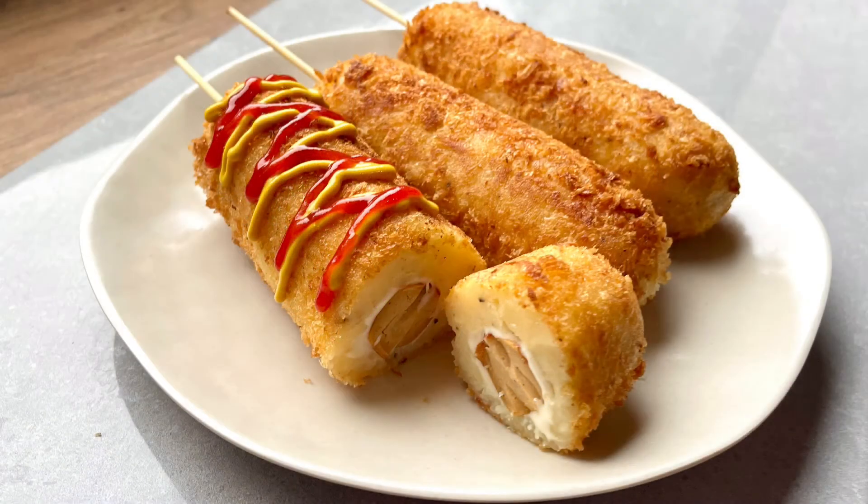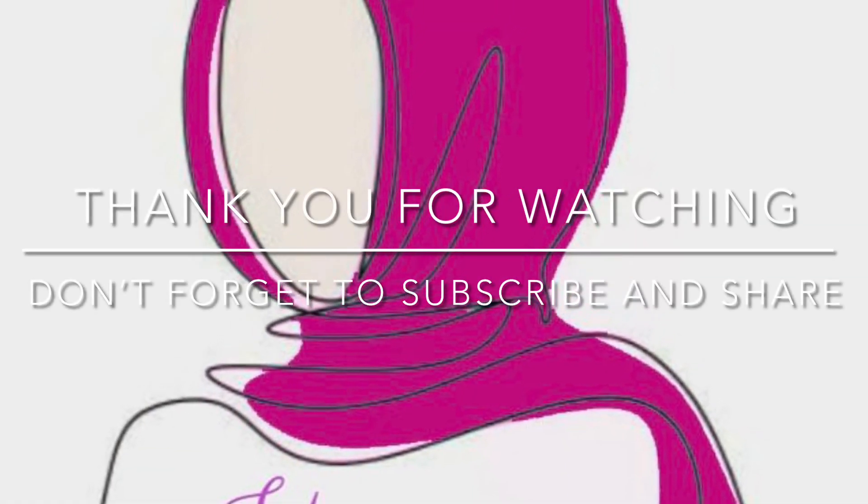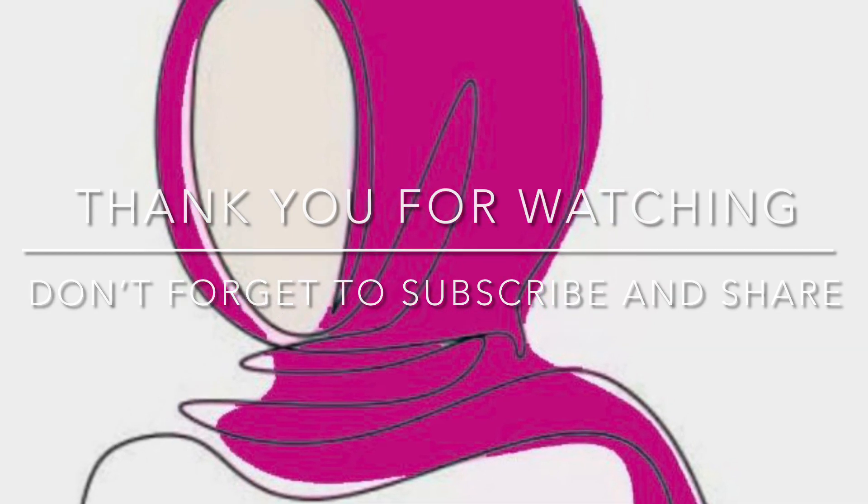Thank you for watching everyone. I hope you like this video. Don't forget to give it a big thumbs up, leave a comment down below, and if you haven't done so already, don't forget to subscribe. Much love and have a good one. Bye!